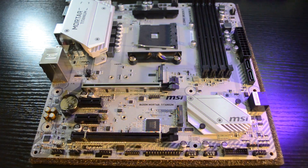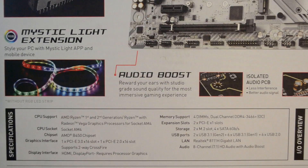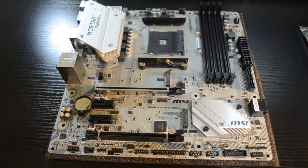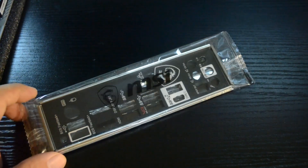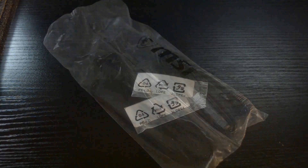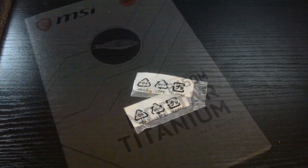If you want to see some detailed specifications, just check this out and pause the video. Inside the box there is the motherboard itself, the I/O shield, the CD driver, MSI logo sticker, two SATA cables, two M.2 screws, the manual, and some documentation.